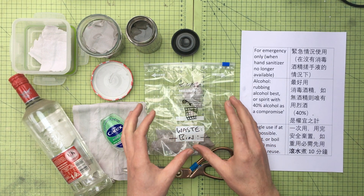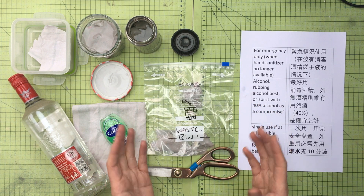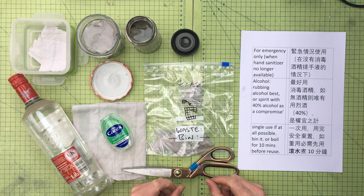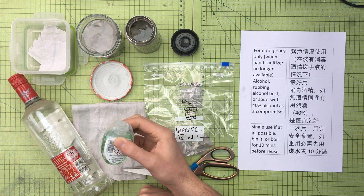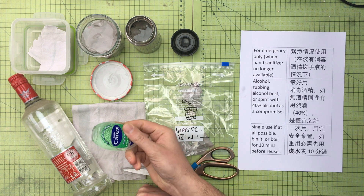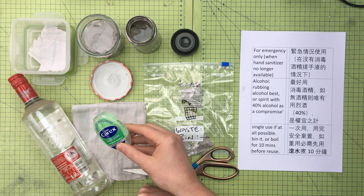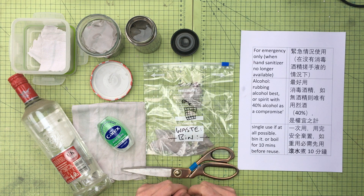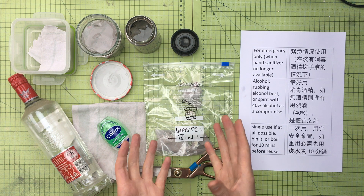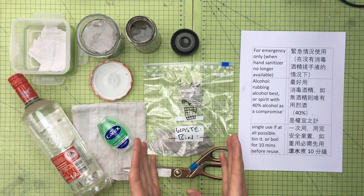I thought I'd do this video as I have friends and family in affected regions with the coronavirus outbreak. Alcohol gel is in very short supply, and I've been trying to think about what would be an alternative. I ended up speaking to a microbiologist and we were working through what would be a good hack — I stress, this is a hack.